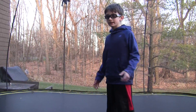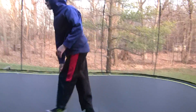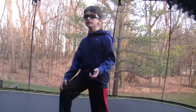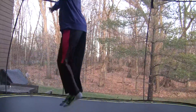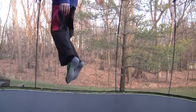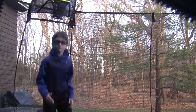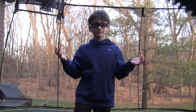It kind of gets you used to doing a backflip. You just want to bounce and then tuck — it helps you with tucking and getting used to the feeling of going over. Pretty much like that. Stay safe, have fun, and make sure to learn this trick if you haven't already. Peace, bye!